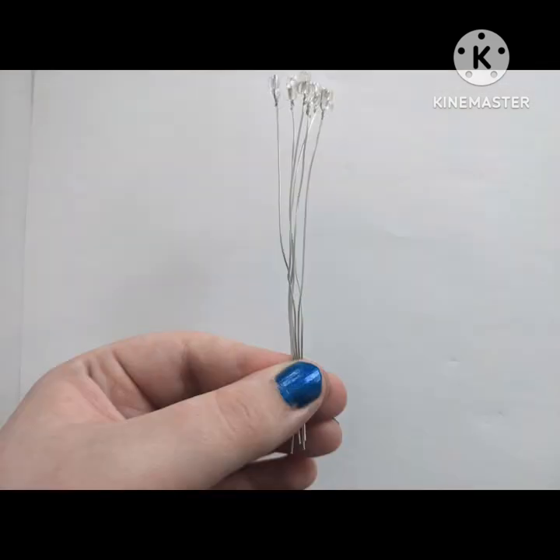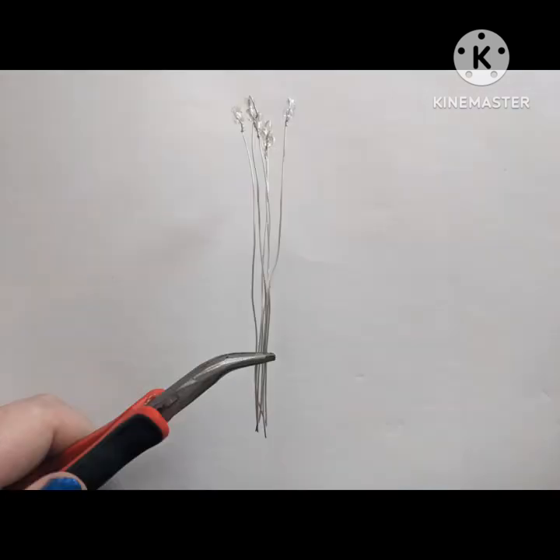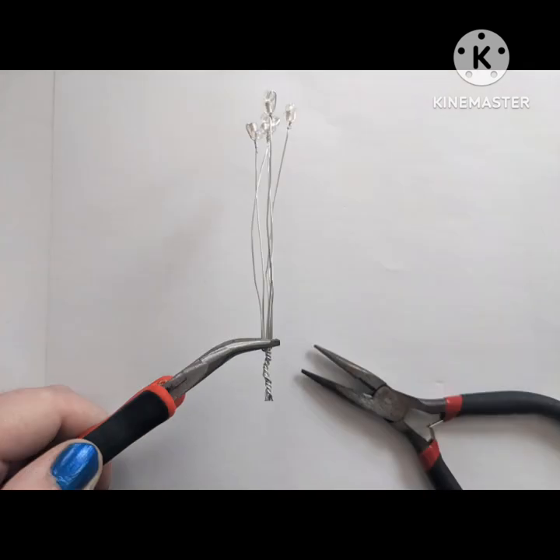Put them together in your fingers and then grab another set of pliers and pinch them together. With another set of pliers, you're going to want to twist the ends pretty tight. This is so that they don't come undone.